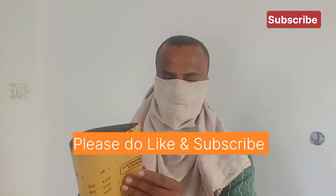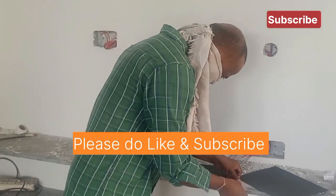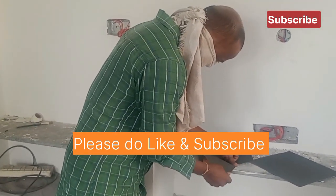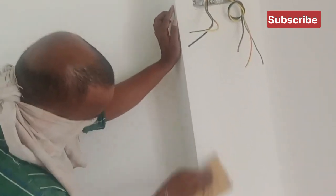Let's take a look at this. It's very smooth.